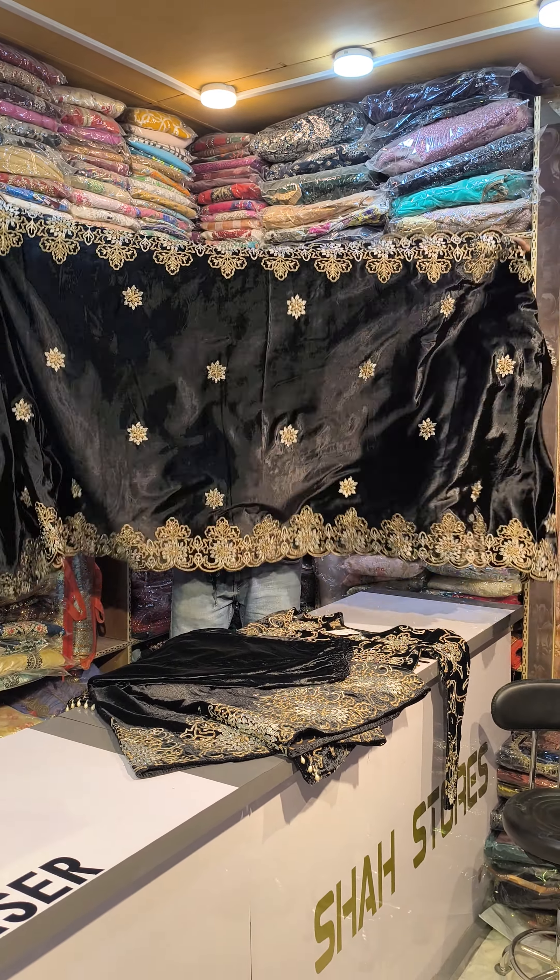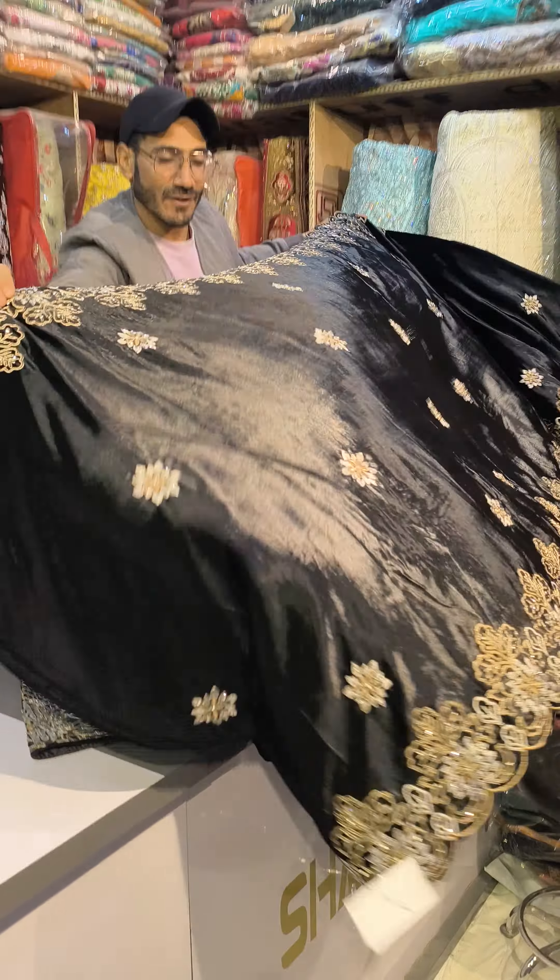Look at this — the full style of a dupatta. The four-sided dupatta will come with loading, tone to tone work. Check the concept, check the elegancy of this outfit.